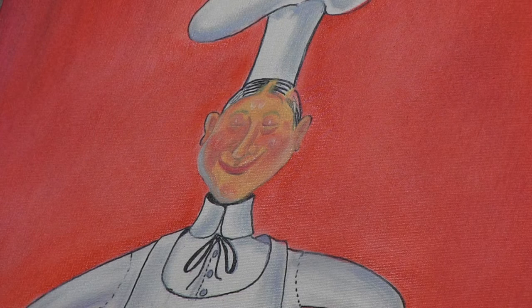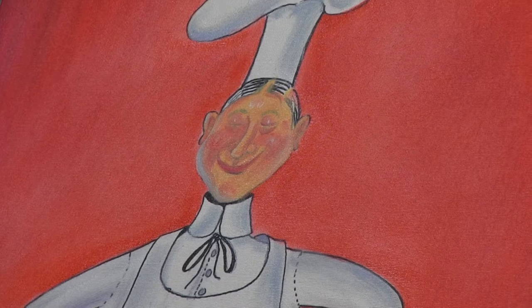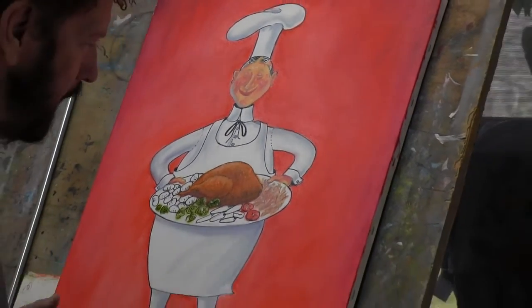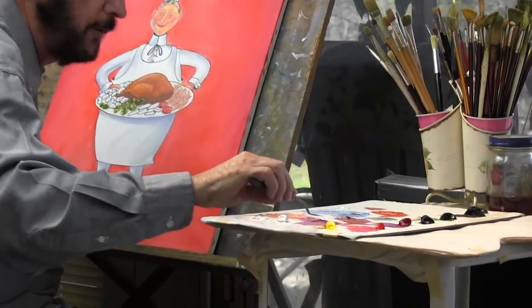We did not do his hair yet, so we'll come back and do that later, because I want to work down in here right now. I need to mix up some more color. These look like carrots, so I'm going to make a little orange.